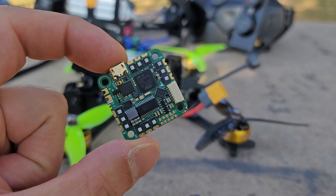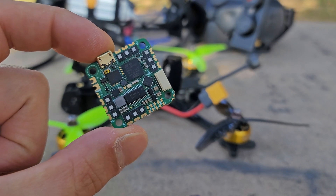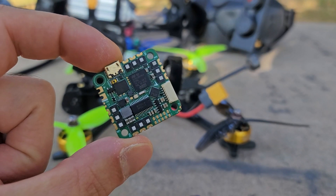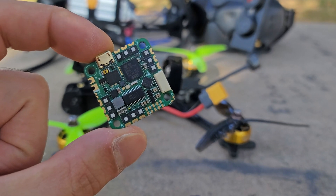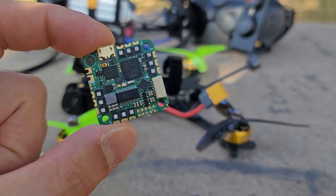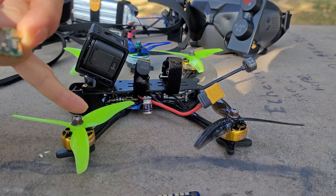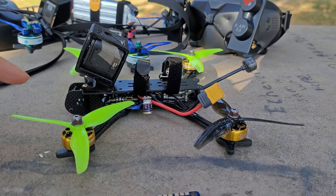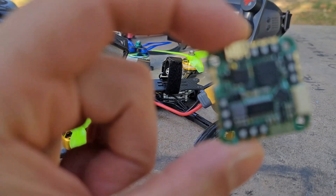The first question that came to mind when I opened the box to this thing was: why does this even exist? This is a 1-inch by 1-inch mount whoop board designed to function on a full 5-inch setup — full 2306, 2207, 1800, 1900 kV motors on 6S from a whoop board.